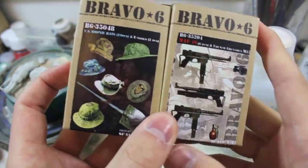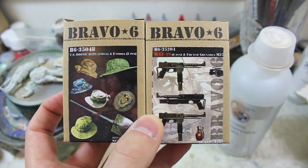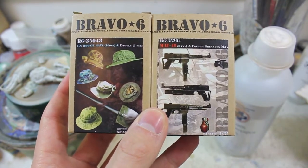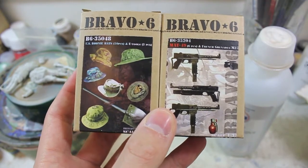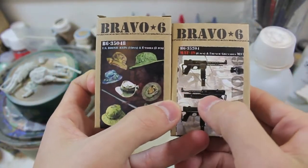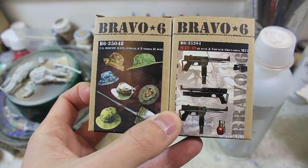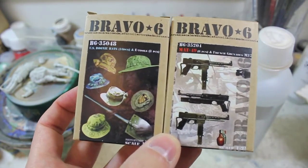The other two kits are the boonie hat and entrenching tool combo, and the French/communist MAT submachine guns and grenades. I don't know anything about the MAT — I don't even know what caliber it is. All I know is that the French used it in their occupation of Indochina and then the communist forces adopted it as one of their weapons. It's a really useful kit with a lot of cool stuff in it: the folded/collapsed version of the MAT and the combat-ready versions.